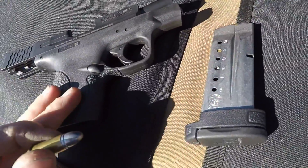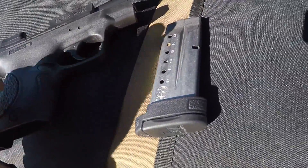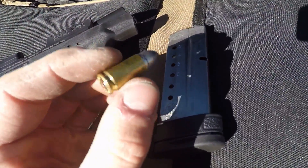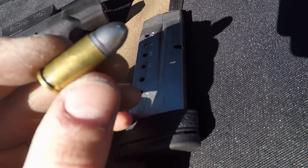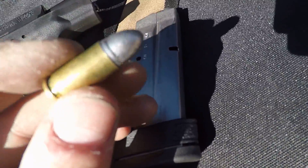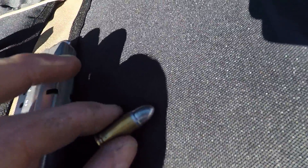This is a 9mm Smith & Wesson Shield. These are 125 grain fully lead cast rounds loaded up with 3.8 grains of Hodgdon powder — whatever you guys want to call it — loaded with CCI small pistol primers.